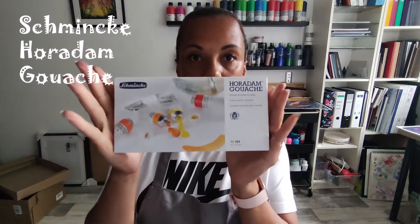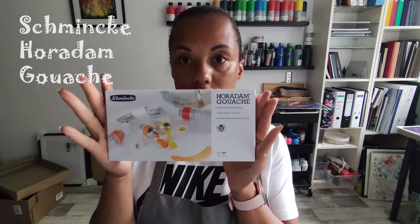Sehr spannend! Passende Pinsel von der Firma Van Gogh, auch der Block ist von Van Gogh. Und dazu habe ich mir, weil ich das auch schon immer mal ausprobieren wollte, Horadam Gouache gekauft.